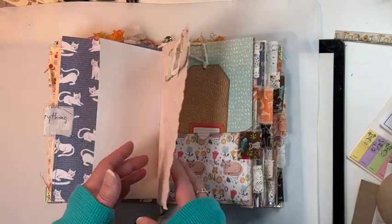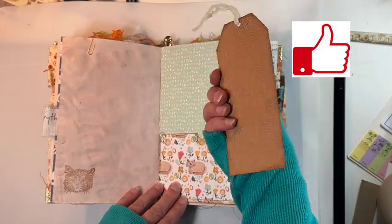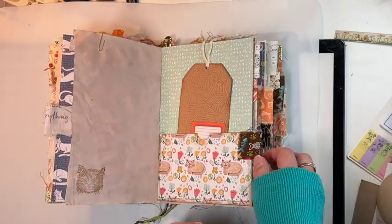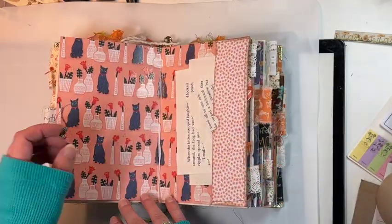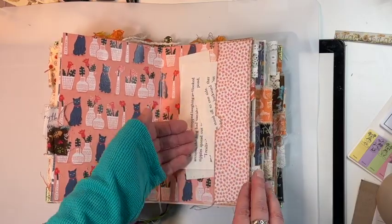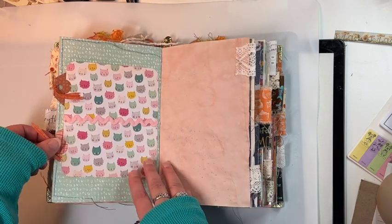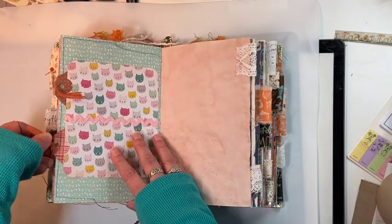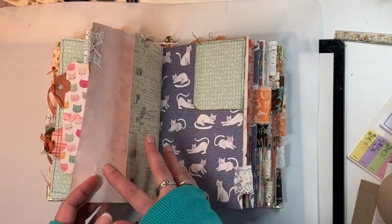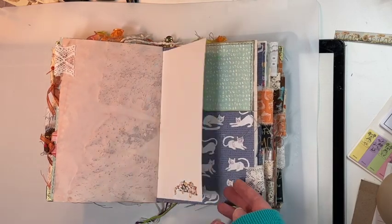I have a few little clusters in here that I made. This is avocado-dyed paper, another little tag — I embossed this tag but you can do some journaling on there. Here I added some different book pages that you can use for clusters or tags. There's a little double pocket with two little tags in each one, and then some more avocado-dyed paper, cute little vintage stickers.